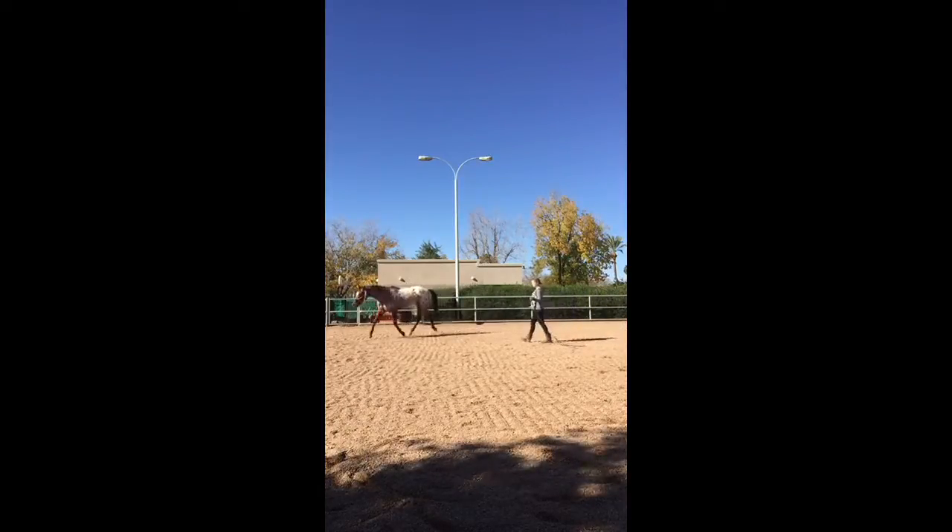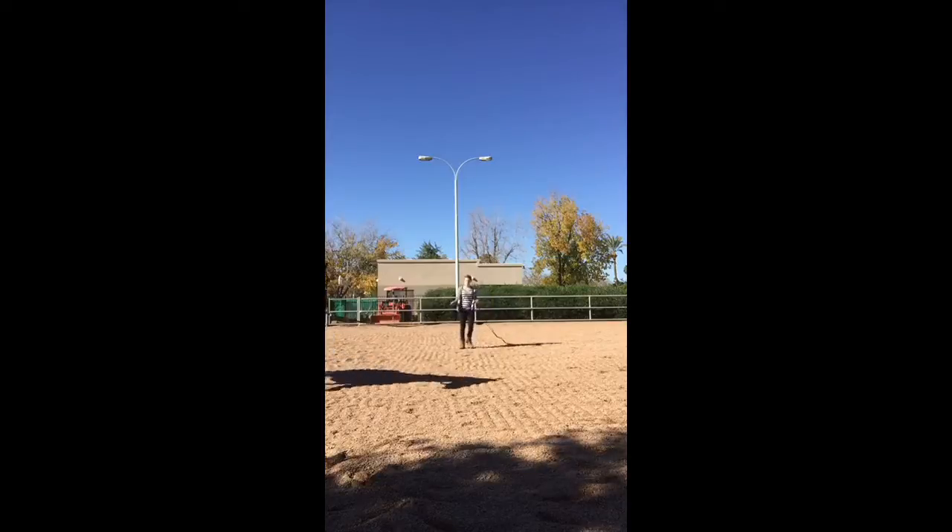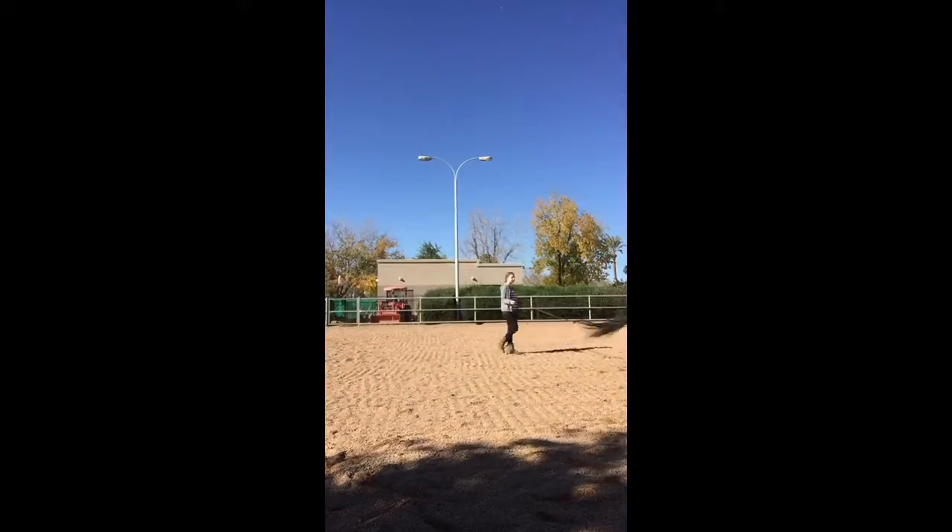He's a bit hyper in this video so he starts trotting, but I'm fine with that. I just want him to get his energy out, so I'll keep him trotting for a few laps.